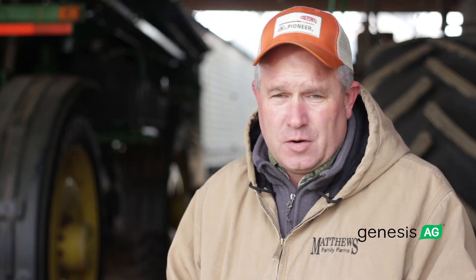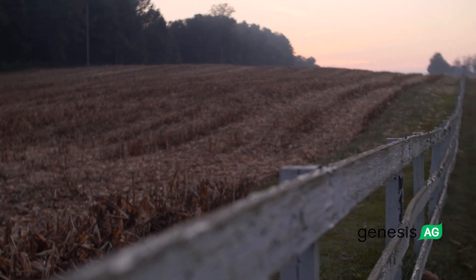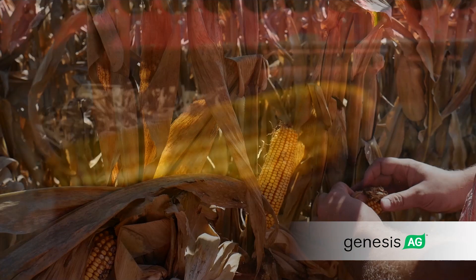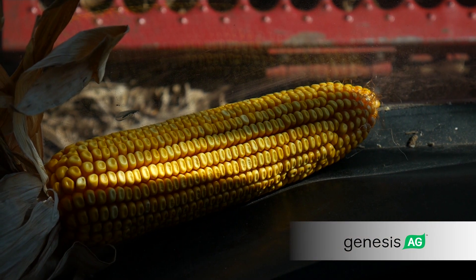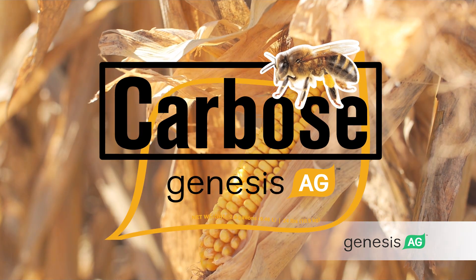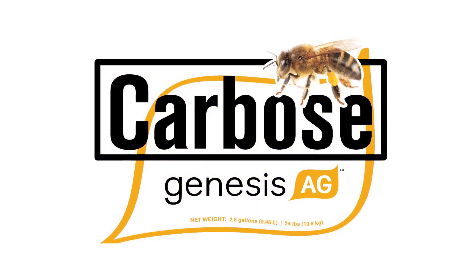It's a good, effective, and very productive product. Cost effective — it's not something that we're going to spend a lot of money on. It's going to feed the biology, it's going to do what you need it to do, and you can do it in multiple different applications.